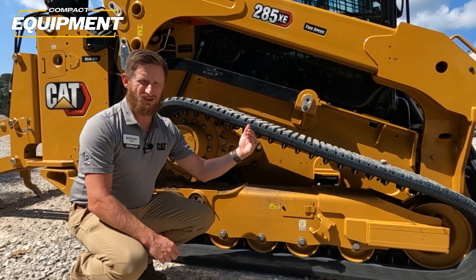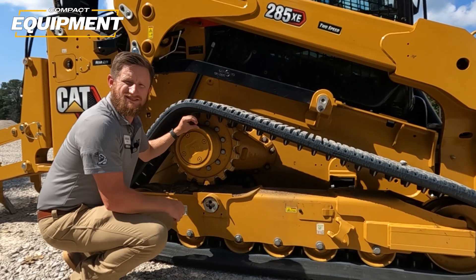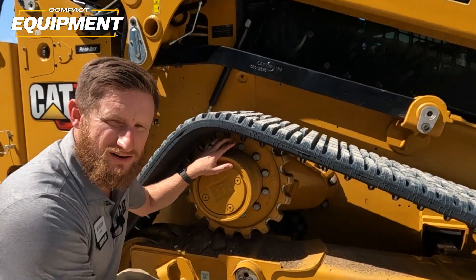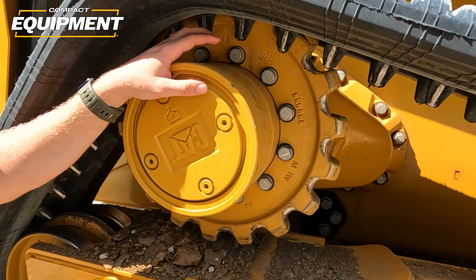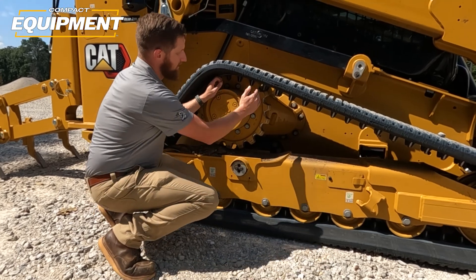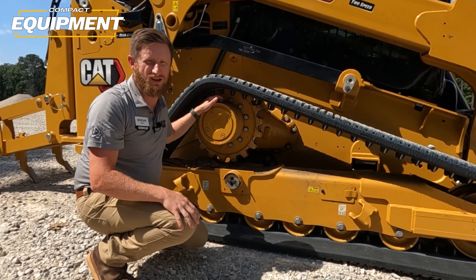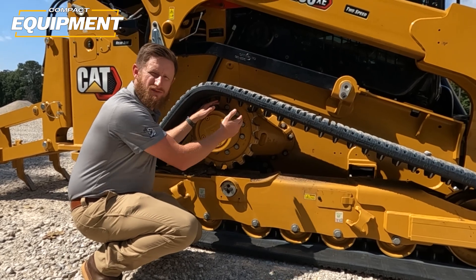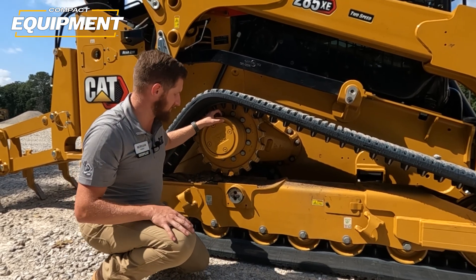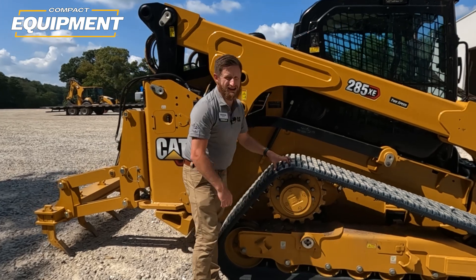Another thing this new undercarriage allowed us to do — again taking from the heritage of Caterpillar's track type tractors — is a frame-mounted or chassis-mounted final drive. This final drive is mounted on a large casting, so not only is this massive drive motor mounted directly to the frame, it also completely covers and protects the drive lines. No longer do we have drive lines coming out of the frame to the drive motors — these drive lines never leave the chassis.